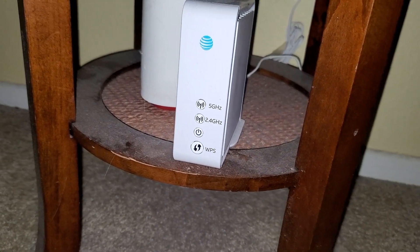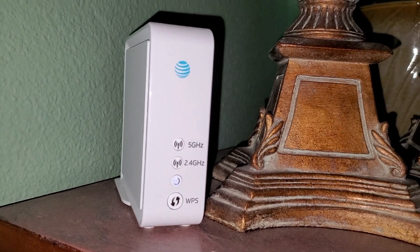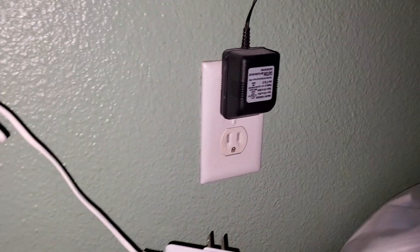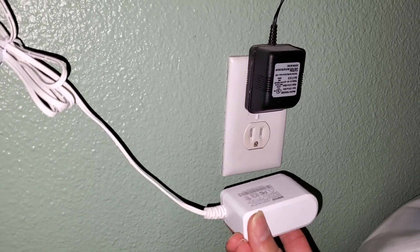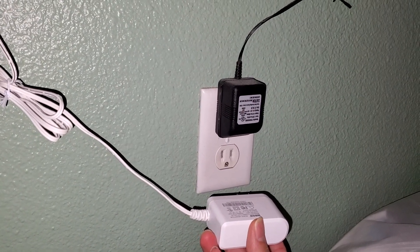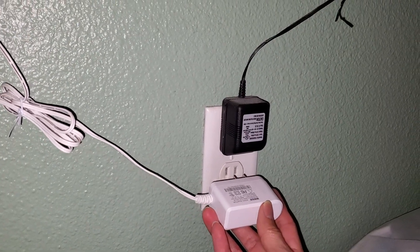I'm going to wait until it cycles itself and syncs to the wireless router. Then do the same thing for the other one. So if you have the two red LED lights blinking, unplug it for 30 seconds. And if that doesn't work, you want to restore your wireless router and then re-upload the AT&T Wi-Fi extender settings and let it sync again.